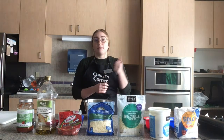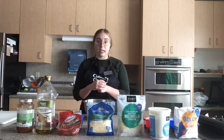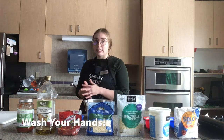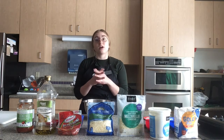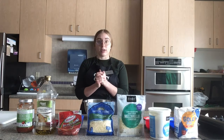Before beginning, I'm going to preheat the oven to 500 degrees Fahrenheit and then I'm going to wash my hands for about 20 seconds, making sure we're using warm water and soap. We're going to get underneath our fingernails, in between our fingers, at the back of our hands, and all the way up and around our wrists.